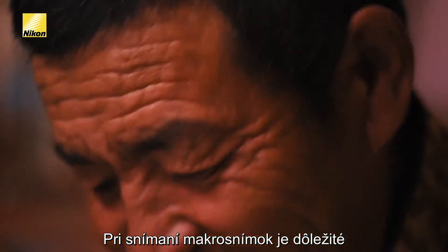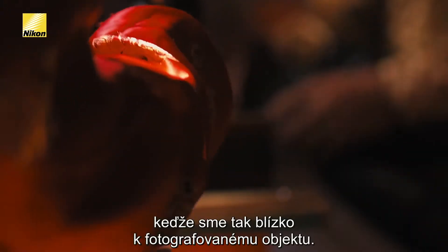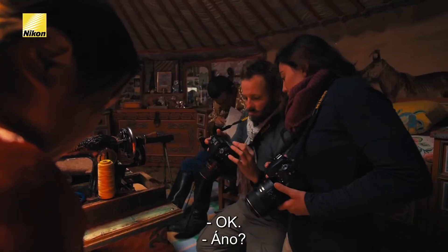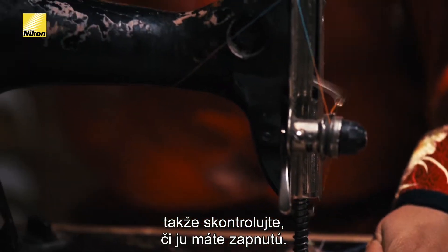When shooting macro images, it's really important to have VR on because any movement is exaggerated since we're so close to our subjects. This lens has built-in VR, which actually helps you to keep your photograph more stable. So make sure that's on.